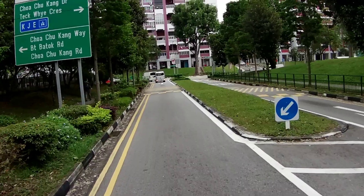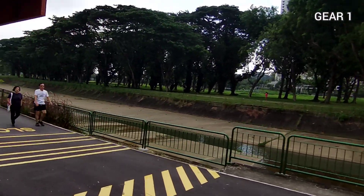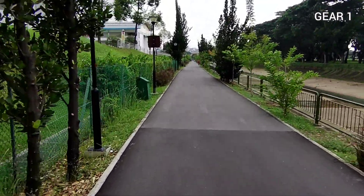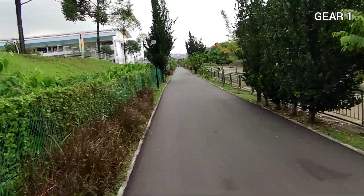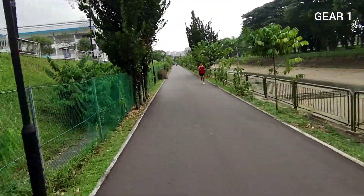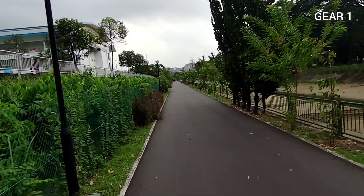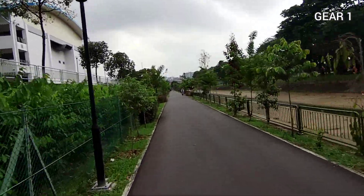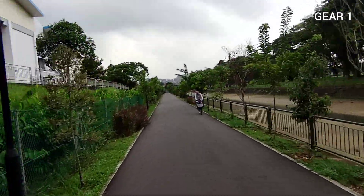I'm just about to enter the park connector — and I'm in! Looks like it's free and easy; there seems to be nobody around. However, I know as it gets a bit darker there will be more joggers and cyclists. This particular PCN is really very popular, especially when the sun is about to set.